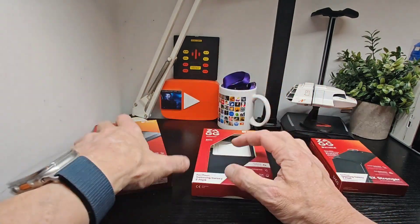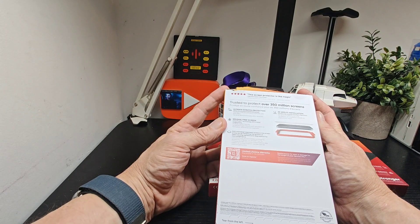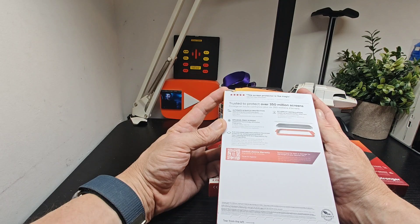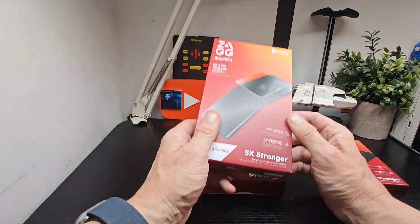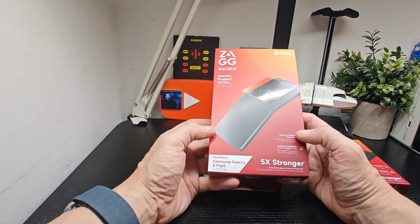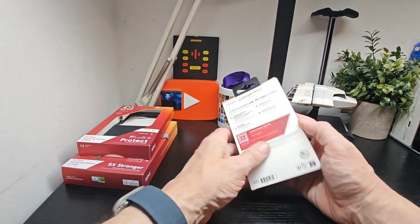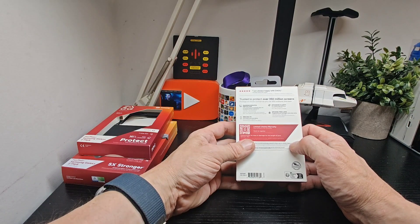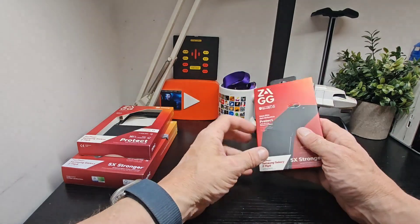Then there's the screen protector: ultimate scratch protection, smudge-free screen, and antimicrobial treatment which protects against bacteria and odor-causing bacteria. Easy application with a precise installation tray. And the lens protector offers maximum scratch protection, precise fit, advanced clarity, and a smudge-free lens. Both come with a lifetime warranty and a scan-to-register feature.